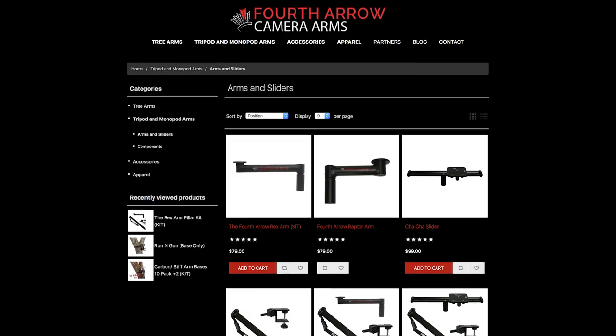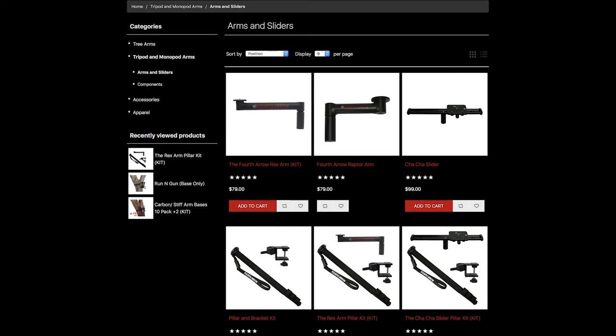Make sure you guys go on over to 4th Arrow and check out all their different products, especially the pillar kit. We love it.